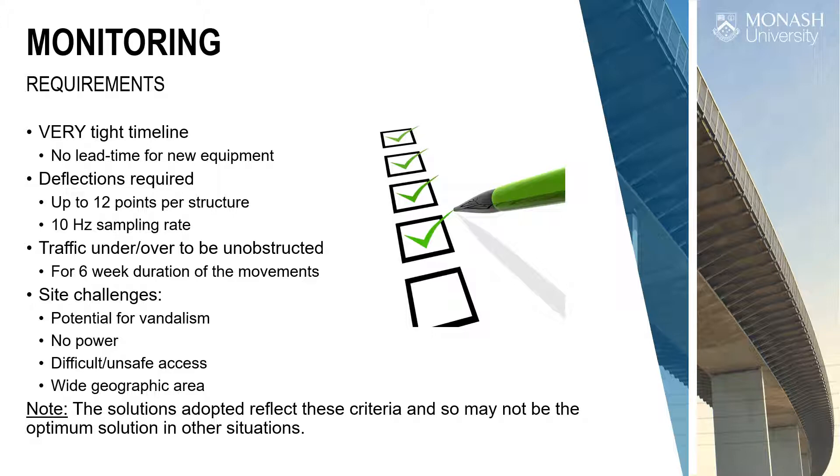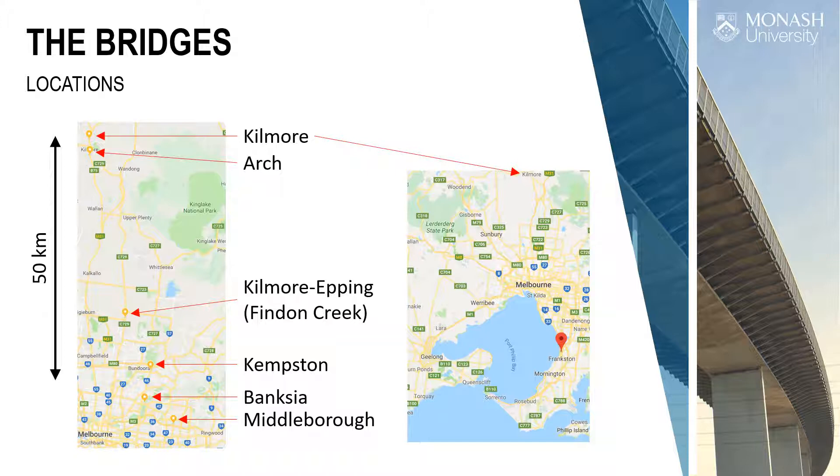In the space of five weeks I did about 10,000 kilometres driving up and down to all these bridges — a huge complexity of constraints. The casting yard was near Kilmore. The site itself was in Frankston. We had two bridges near Kilmore, then one bridge on its own about 30-40 kilometres further down, and then three urban bridges called Kempston, Bankshire, and Middleborough. Those were the six bridges we needed to monitor.